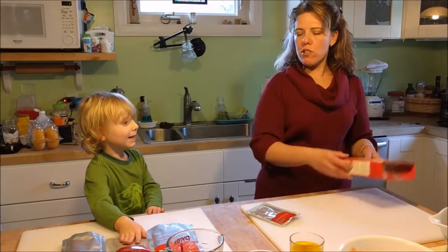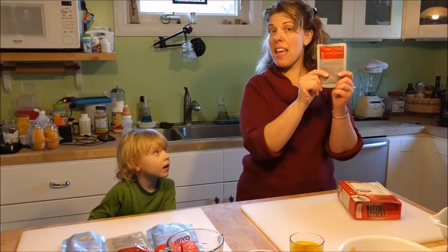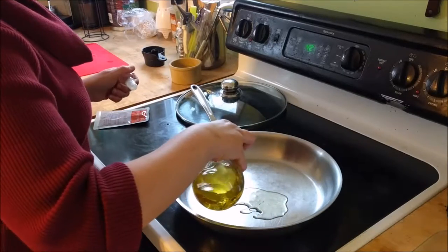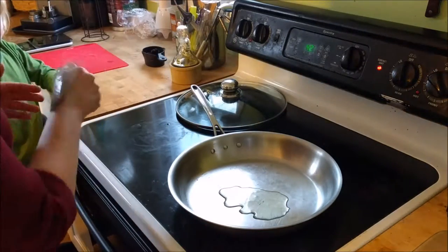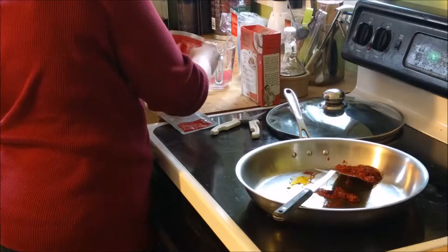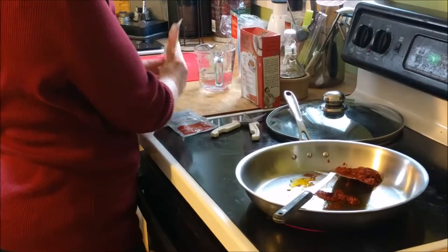Alright, we're going to move over to the stove. Let's take the red curry paste. You're a good helper. Coconut milk. Coconut milk begins with a C like you — C-C-Coconut milk!